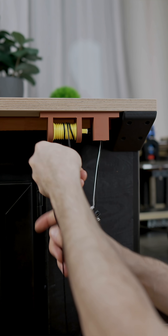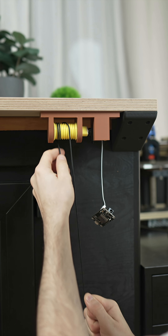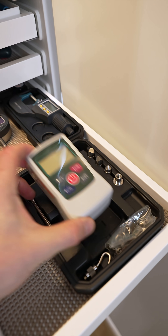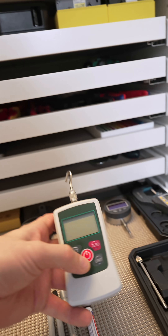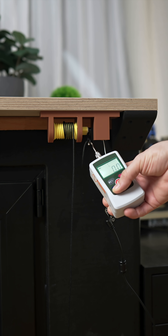This is one problem we have to solve to avoid tangles. Now let's measure the force. Big power.